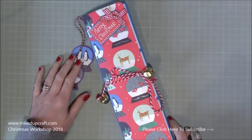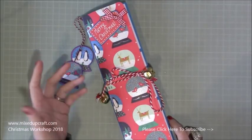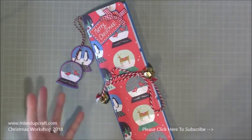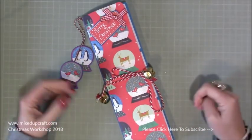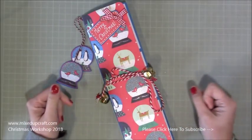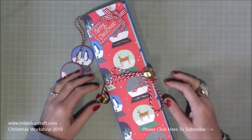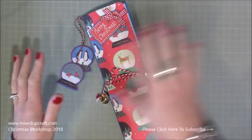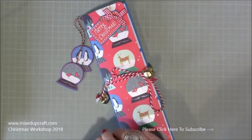About three months ago I made a pocket letter. These have been going for many many years and evolved from pen paling. Basically you just send crafty gifts or any kind of gifts to your pen pals. People have little plastic sleeves with pockets in them — you can put ribbons, embellishments, gift cards, scratch cards, or nice little messages inside each pocket.